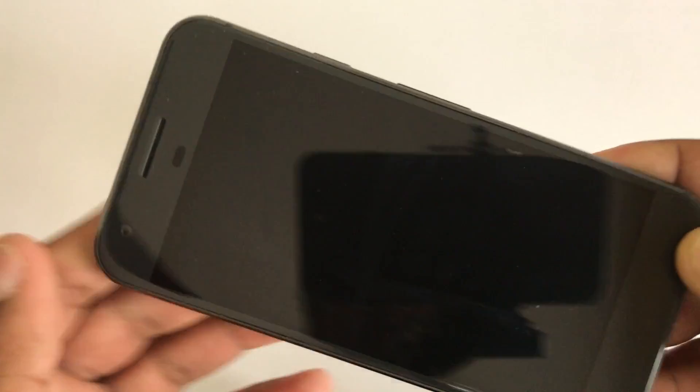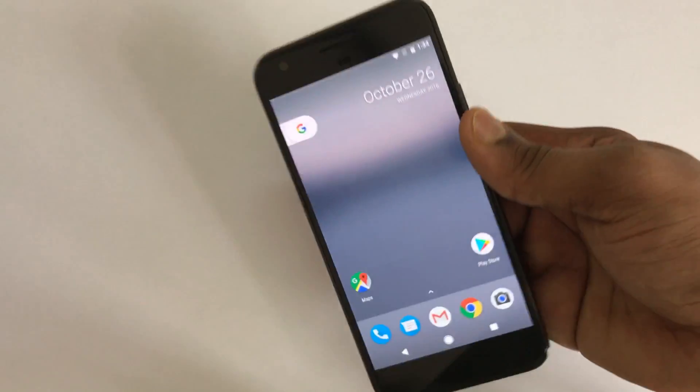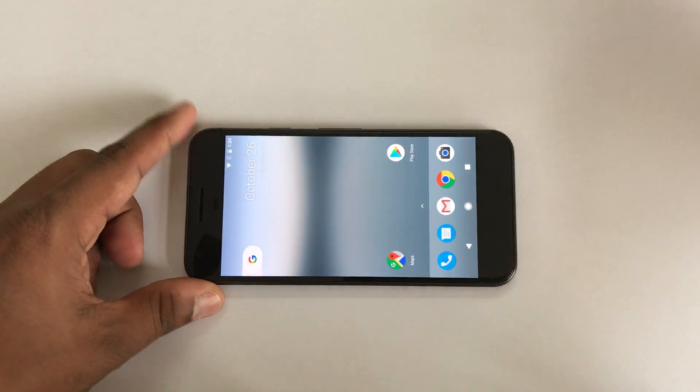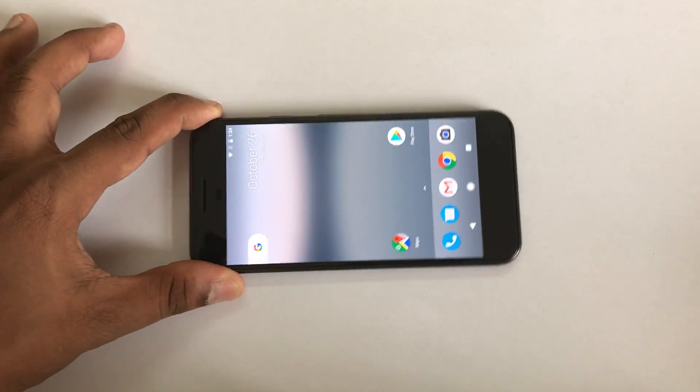Before we get started, as you can see there's no scratch on the screen — it's completely brand new. I just unboxed the phone. Let's first scratch with the keys.